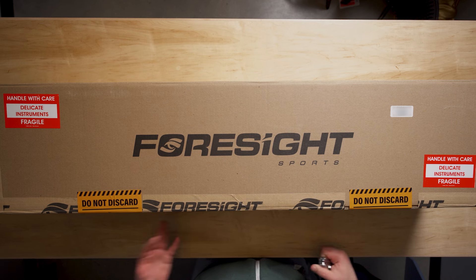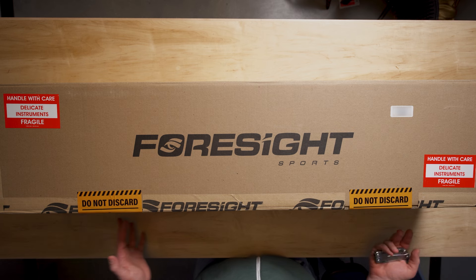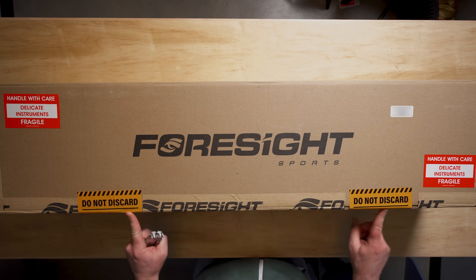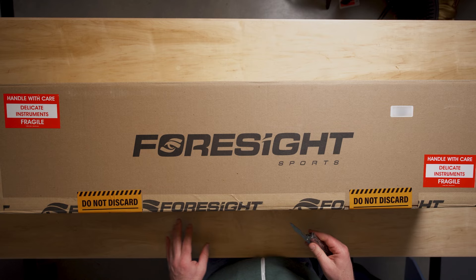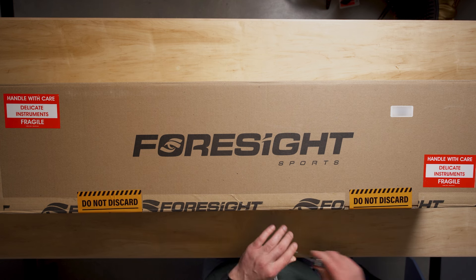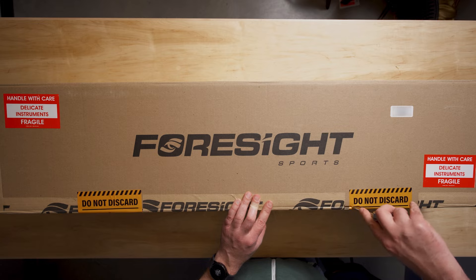Alright, let's cut this open. Initially I can see on the outside there are all these fragile, handle-with-care stickers, and big stickers right here that say 'do not discard.' Keep the box and all the contents just in case there's an issue and you have to return it, so make sure you're not throwing anything away that you're pulling out of here. Let's cut into it carefully.